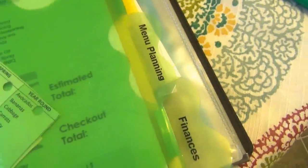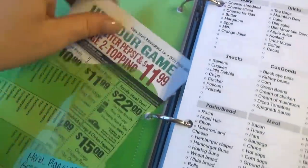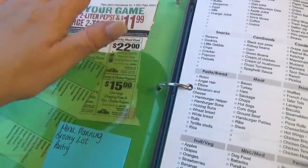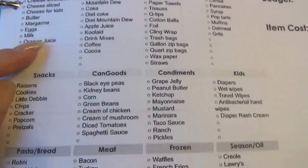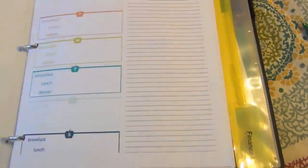The next tab is menu planning. In this area I keep different coupons — like pizza coupons in this little pocket — for nights we're eating out and might have a coupon. I love this grocery list: it gives you a place to write down what you want for dinner each night, a list of things to check off that you need, and an estimated total. I've used this a couple of times — I just print and make copies. I also have these meal planning pages from the Etsy kit that allow you to put your breakfast, lunch, and dinner for each day and then what to buy. I've used these a bunch of times at grocery shopping trips.